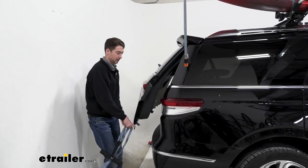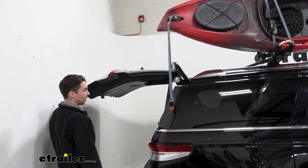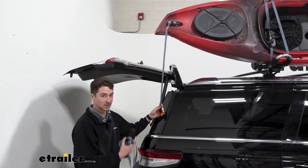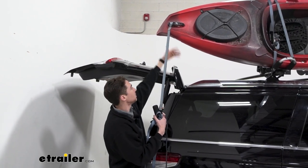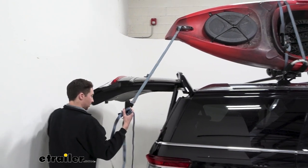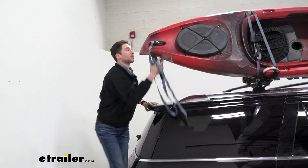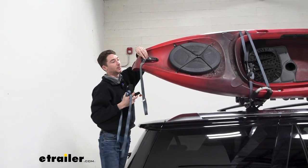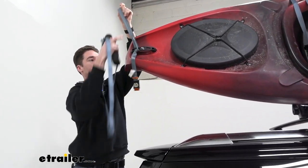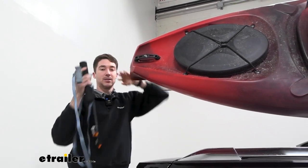We'll take the time now while I'm opening the hatch to see what kind of clearance we have. The Navigator not only is a very tall vehicle but it's also very long, and we have plenty of room with our crossbars even in the front position — tons of room and we're not making contact with our hatch with the kayak. So I can close this up, hop up here, and get the rest of the strap out just like we did on the front — it kind of feeds into itself.